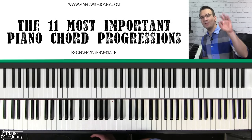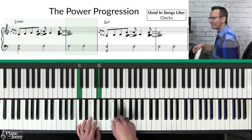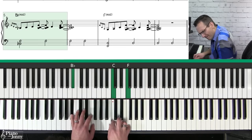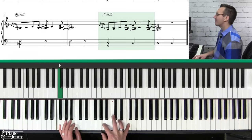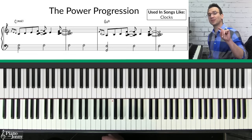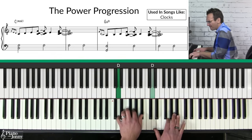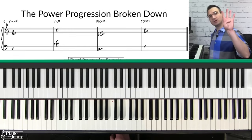Progression number one is what I call the power progression. A very similar version of this progression is used in the Coldplay tune 'Clocks' and it's a very simple progression because it only uses four chords.